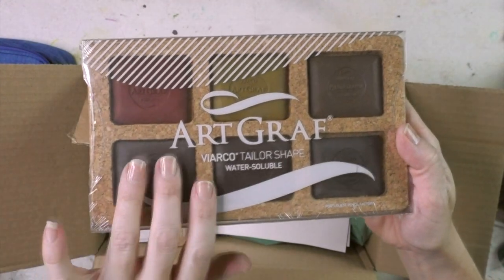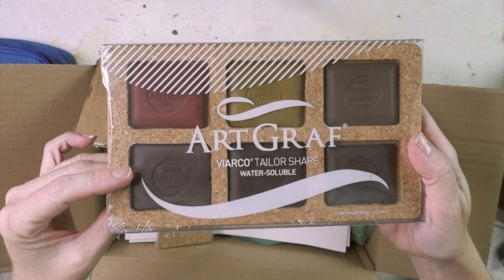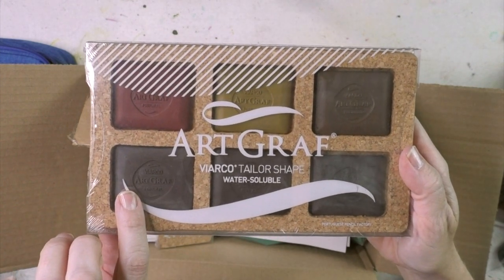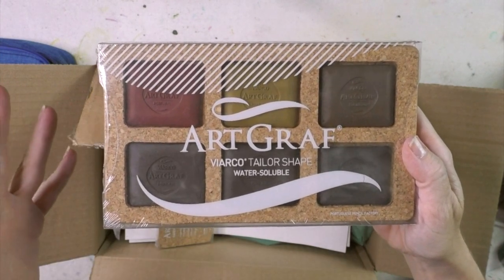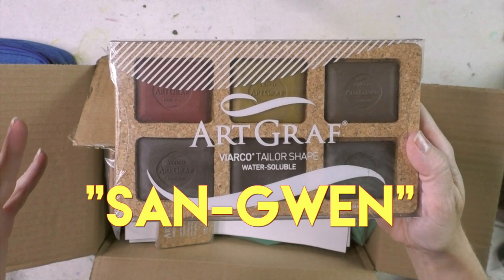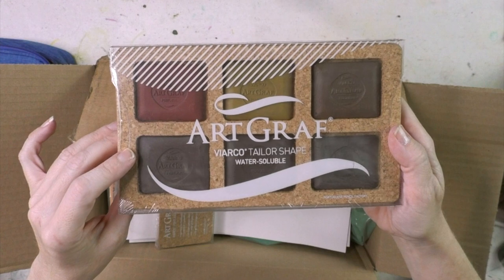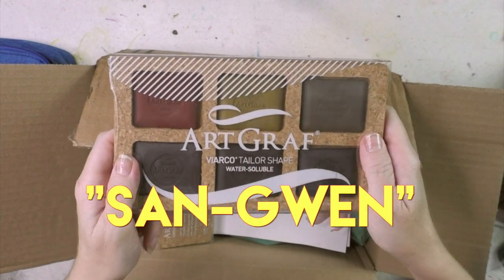I'm excited for these — the Art Graph water-soluble graphite. I have their primary colors, and I should do a dedicated video on that; it's a really interesting art material. I just saw these earth tones and thought they were absolutely gorgeous. I know I love bright artwork, but lately I've been falling in love with sepia and sanguine. There's yellow ochre, brown, dark brown, carbon black, sepia, and sanguine.